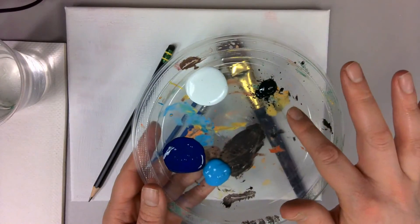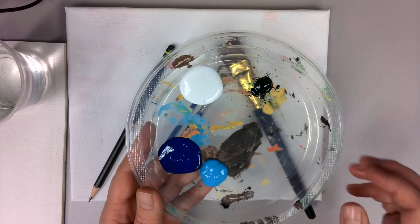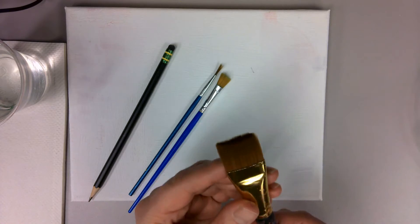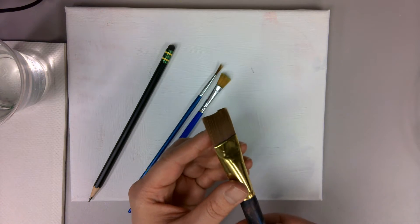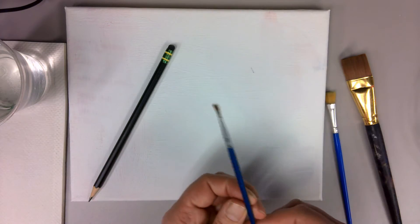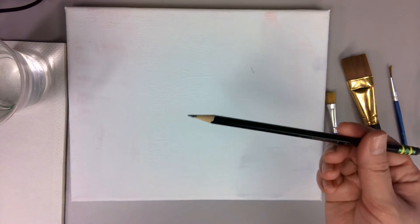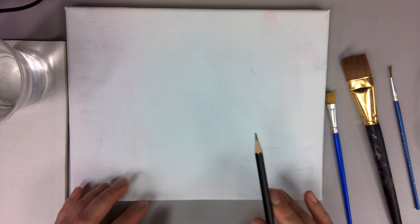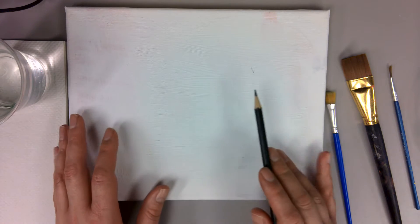You're going to need white, black, dark blue, and light blue paint for this painting. You're also going to need a larger brush, or you could use just the smaller brush, and a detail brush, as well as a pencil, some water, and some paper towel. So let's get started with drawing first.